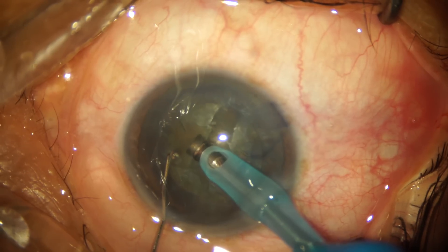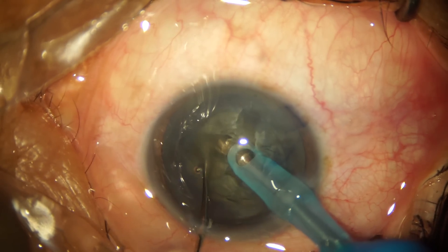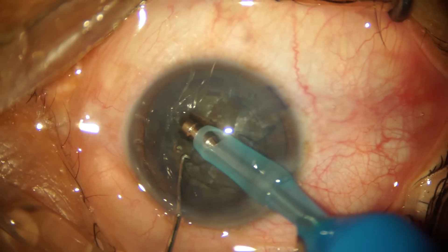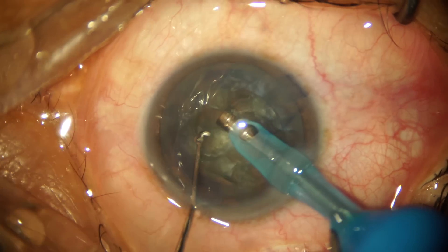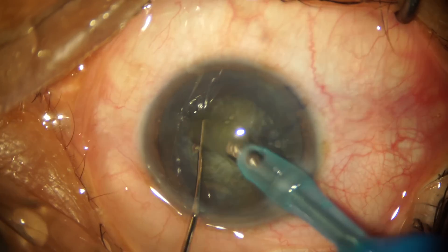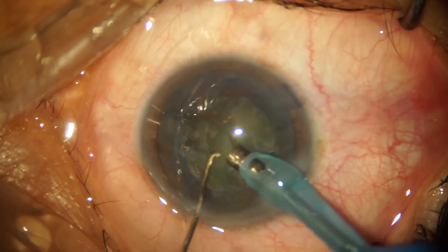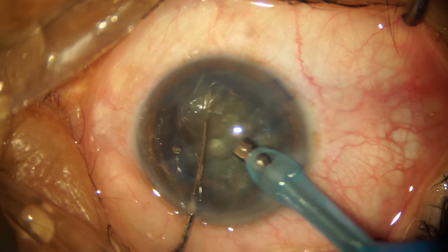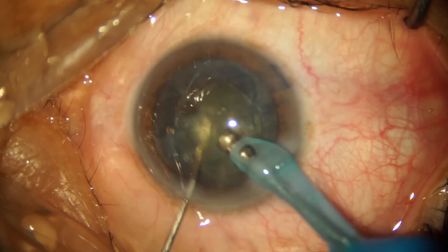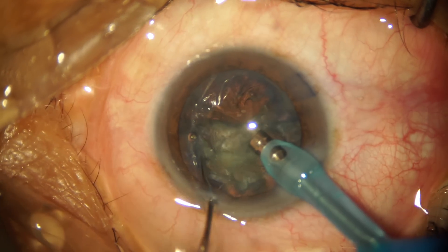I try to chop this part of the nucleus with my Sinskey hook — this is more of a mechanical chop. I manage to get a slight separation, then rotate the nucleus further to try and complete the separation of the hemi-nuclei. With this lateral maneuver I've been able to separate the hemi-nuclei and prolapse the first fragmented nucleus piece out of the capsular bag. At this point we're using 50% pulsed phaco power with 350 mmHg vacuum and 35 cc per minute flow rate.